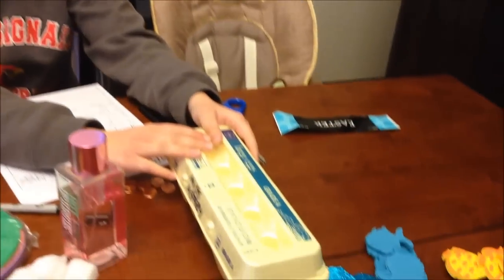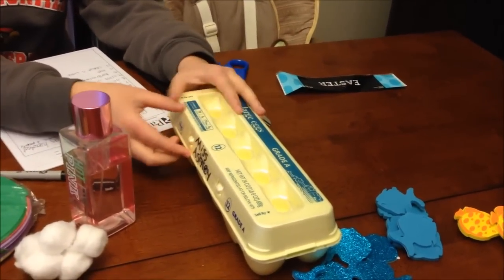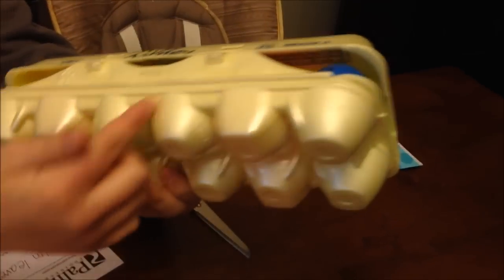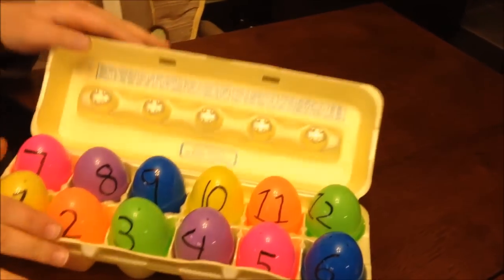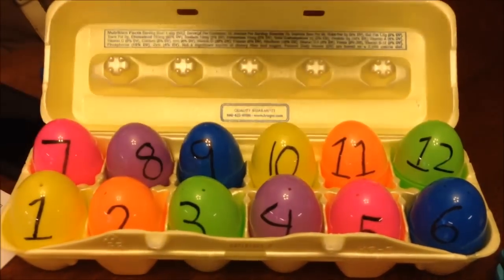I have the parents donate egg cartons — the kind that hold 12 eggs. The best way I've found to label them is to write the child's name on the outside, but if you have a really long name you can't do that, so I just wrote mine up there. Inside there are 12 empty eggs labeled 1 through 12.